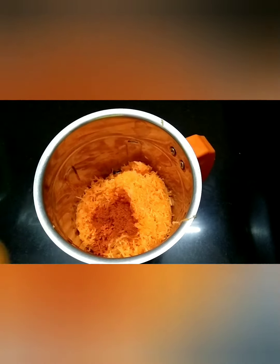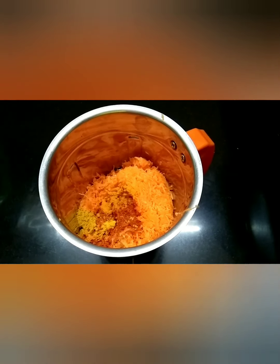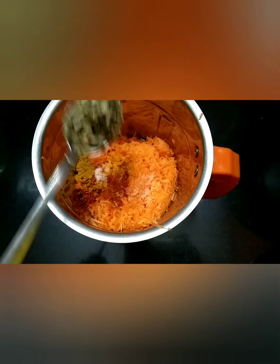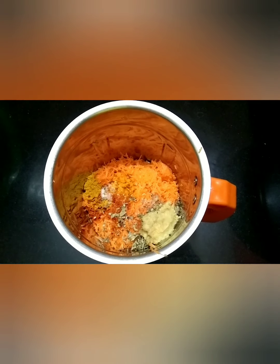I have taken a bowl of grated carrot, one spoon of red chili powder, a pinch of turmeric powder, half a teaspoon of coriander powder, salt as per taste, one spoon of kasuri methi, and one spoon of ginger garlic paste.